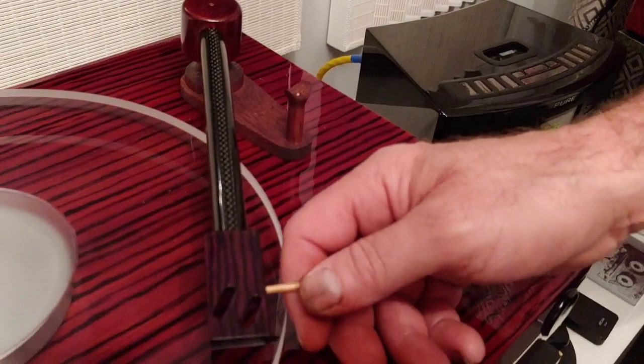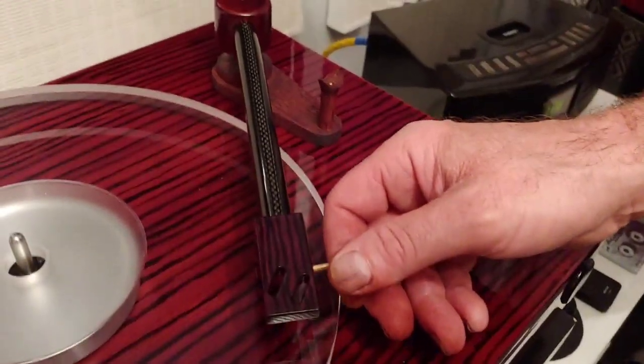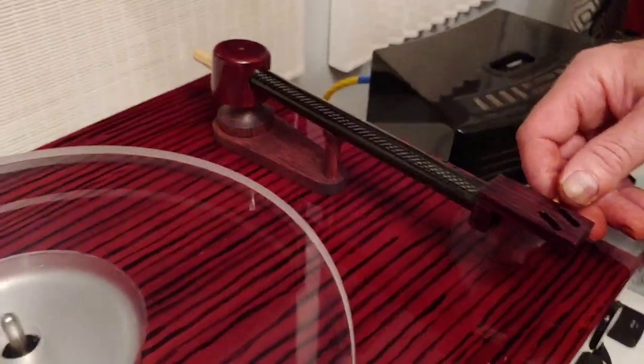I'm quite pleased with this so far - it's come up a lot better than I thought it would. Other people have been saying to me, 'Why don't you make an arm?' - so there you go, I've made one. Once I build it all and get the arm I think is right for the turntable, I'll put all the information in the description below. For now we won't go there because this is only the prototype, until we get to the final piece de resistance arm I'm happy with.